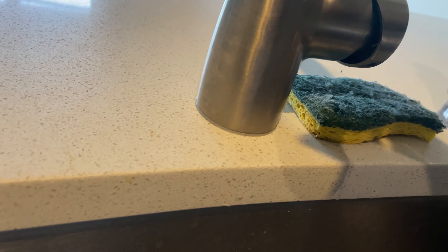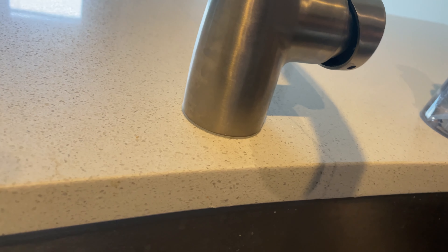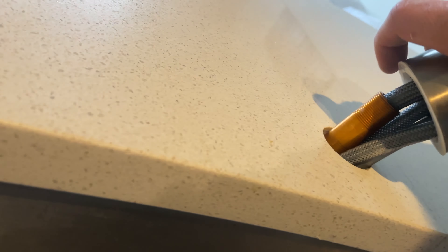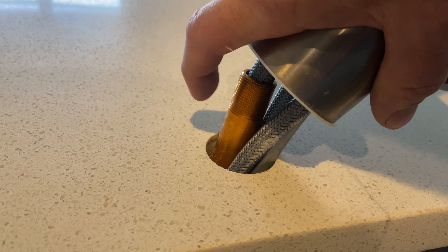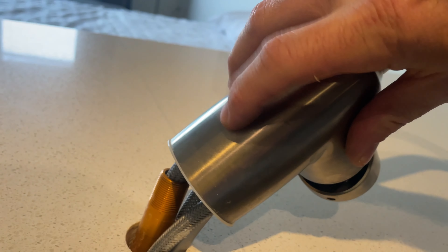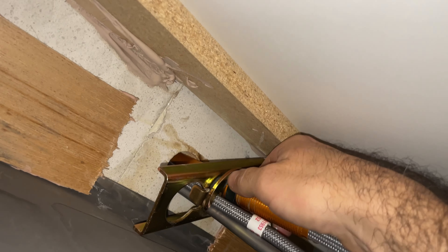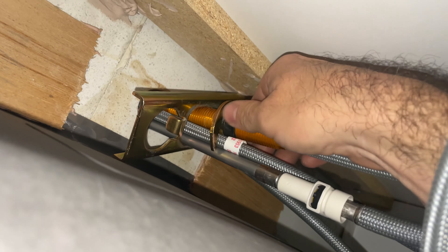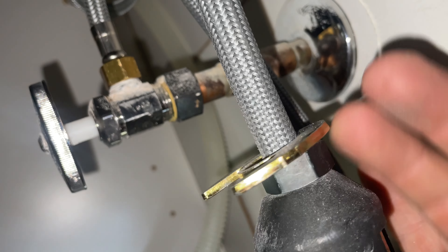It's a little loose, but it's not the bottom that's loose — this came undone right here. I do need to loosen under here so I can tighten this up. I'm going to bring this down quite a bit because I want it to thread into this faucet.